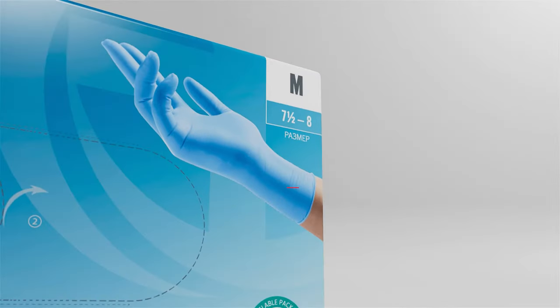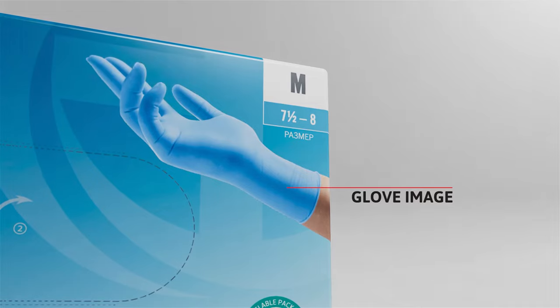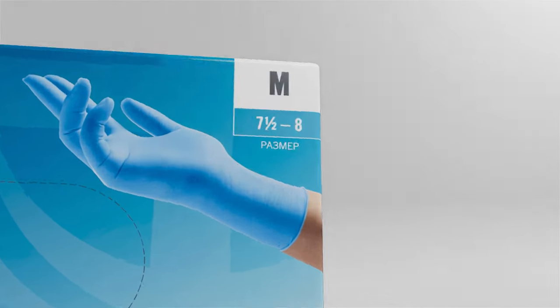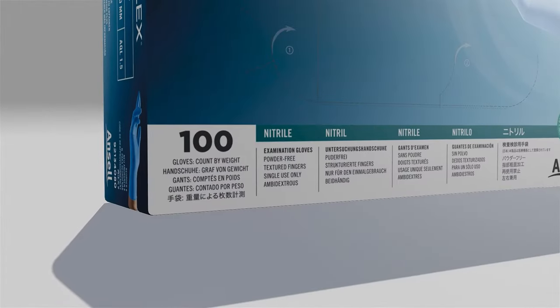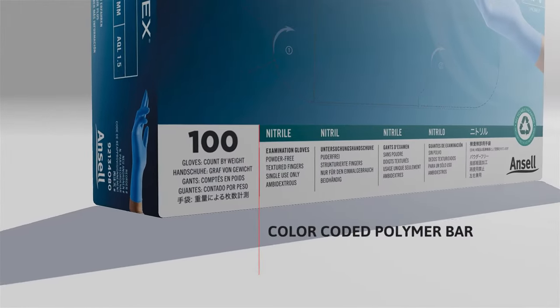An image of the glove showcases its unique features, fit, color, and texture. The size has been enlarged for easy identification, and the glove polymer is indicated with a color-coded bar.